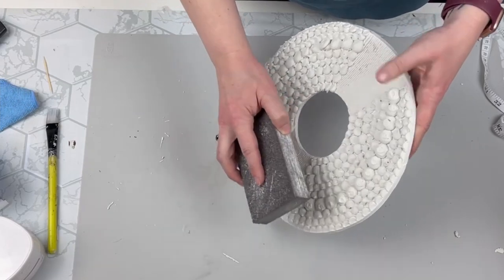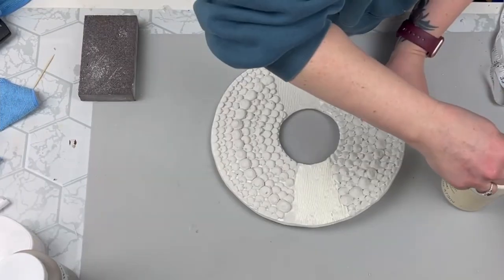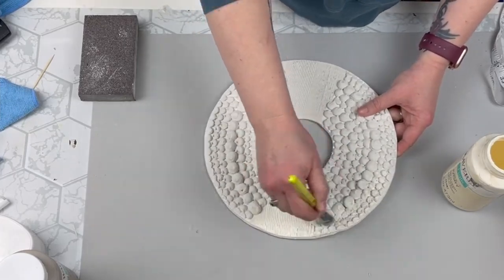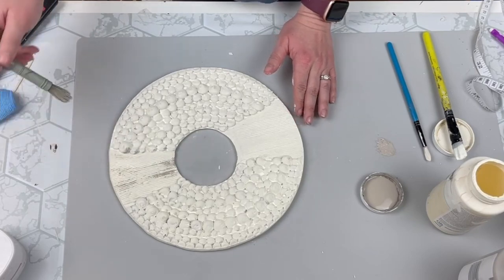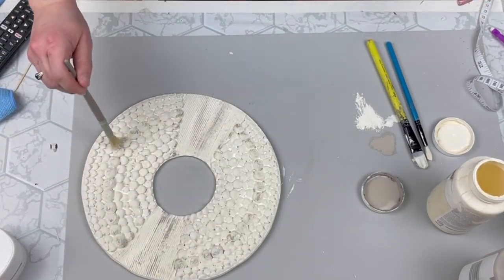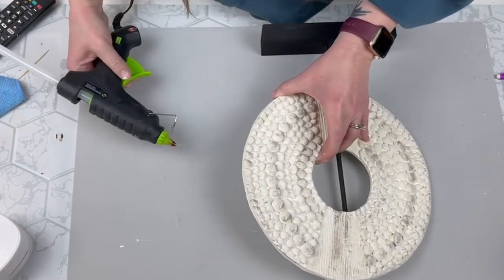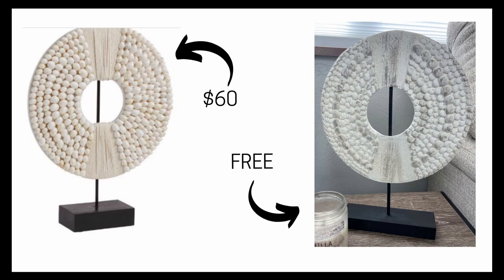Once my sculpture piece is dried, I'm using a sanding block to make sure there are no really rough spots — this stuff is really easy to sand. Then I'm taking my ivory chalk paint and painting everything all over, front and back, going in different directions to get into all the little grooves. Then I'm taking my mineral chalk paint with a stencil brush from Target — it's so frayed that it's perfect for distressing — and going back and forth with mineral and ivory until I got the look I wanted. The last step is to hot glue the foam core joint compound board sculpture to the base.